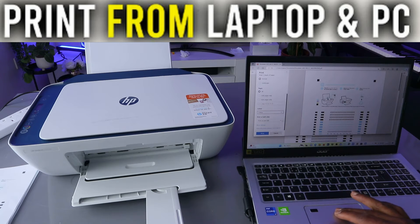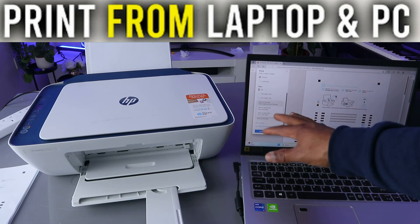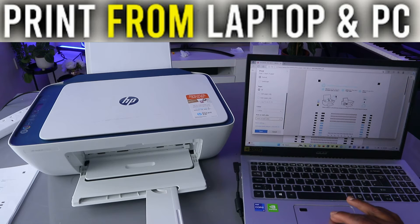For color, you can select black and white or color — select color. Another option is print on both sides. This printer is showing the print-on-both-sides option, so try it and see if it can print on both sides. Select print on both sides and then select Print.